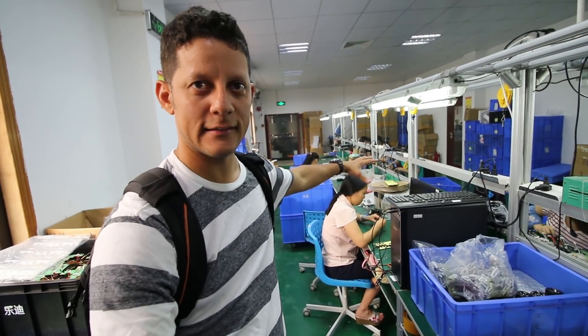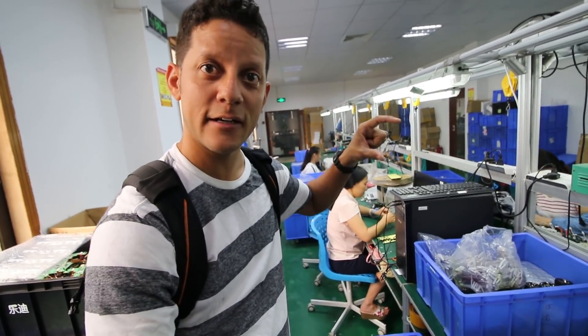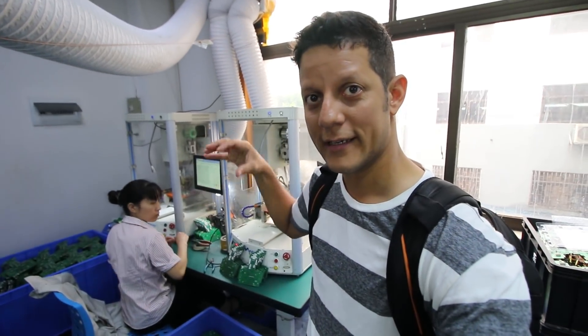This is the assembly floor, or part of the assembly floor. Right there, she's putting the heat sink on the receiver. On this side, this is actually where the main board for the remote control is getting put together.